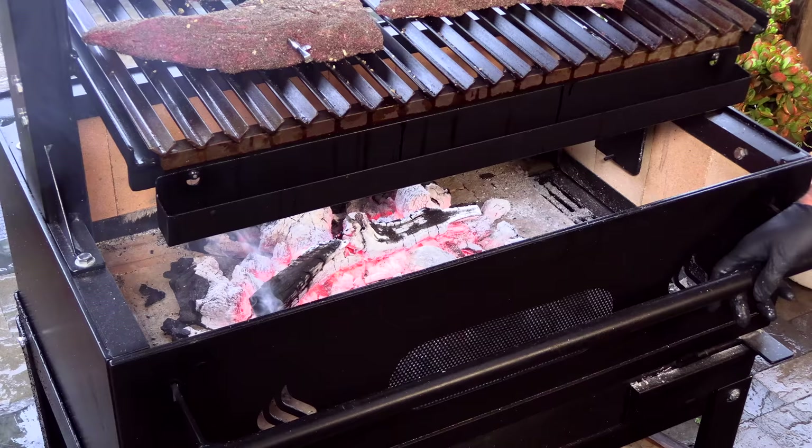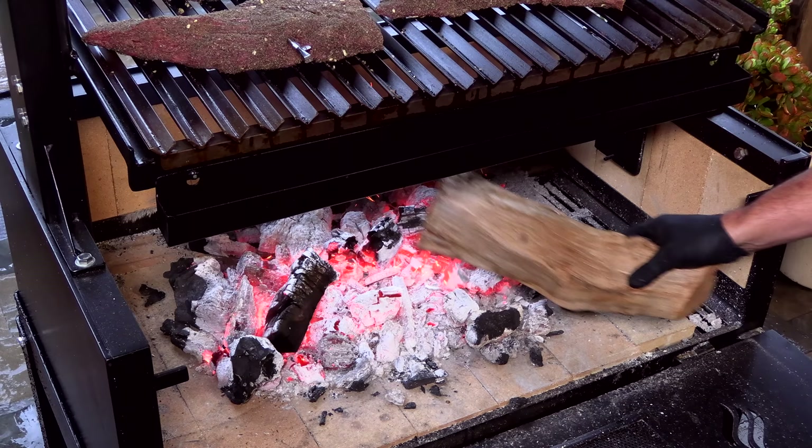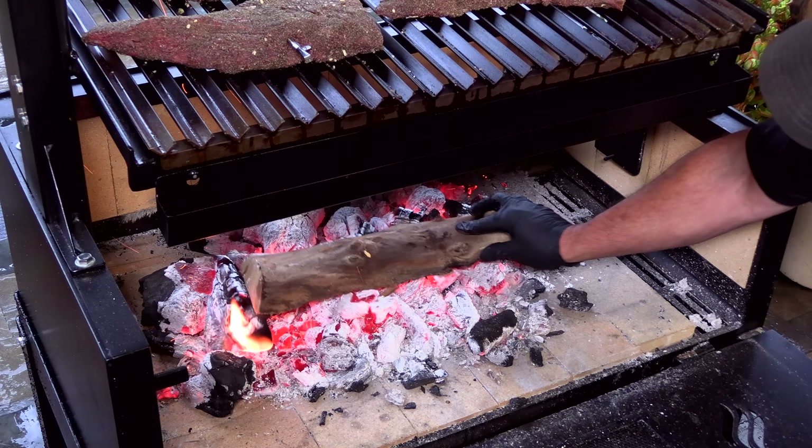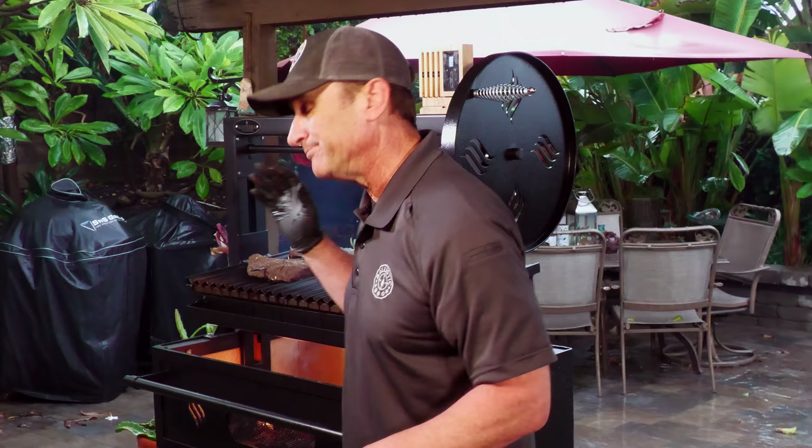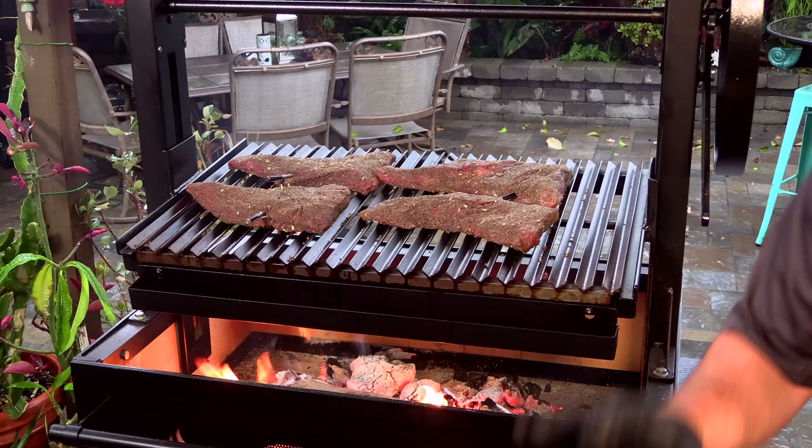Let me show you the setup I have going on here. Started out with a base of lump charcoal and I added some walnut wood — a little walnut. I'm just going to keep feeding it wood to keep that temperature going. The wood I have today is actually a blend: mostly walnut but also some almond. Two good nut woods grown right here in central California, not too far away from Santa Maria. The walnut smells so great. I'm just going to keep flipping to try to get a really nice even cook.